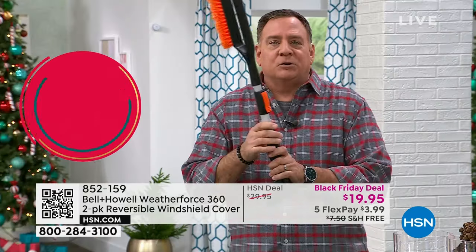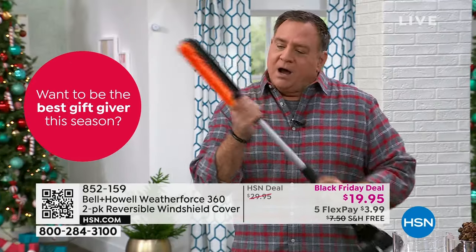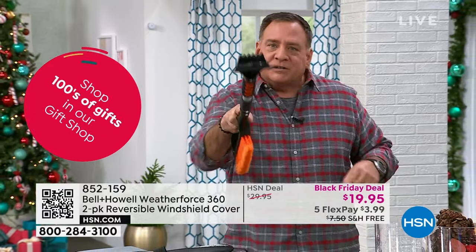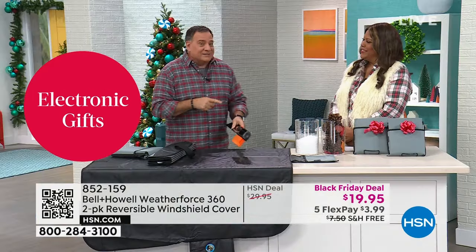If you're living somewhere like that, you definitely want to have one of these on your windshield so you're not breaking out the old snow brush and that scraper, sitting there scraping that window and spending all your time in the morning while you're freezing, standing outside.